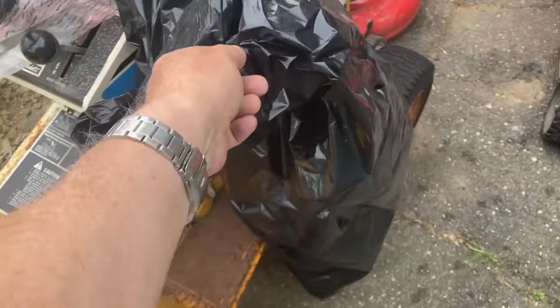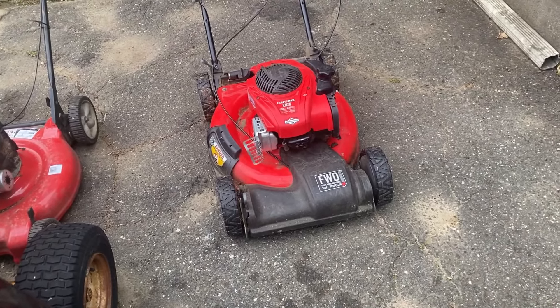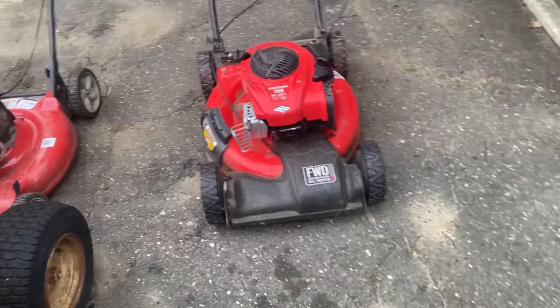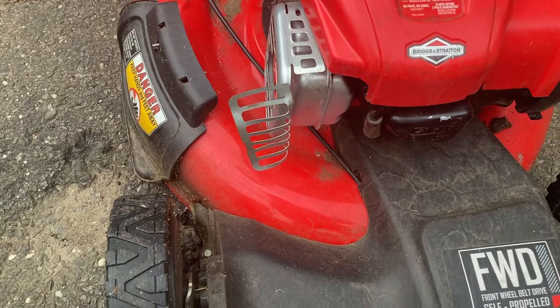This guy had a plastic bag on it. He just dropped it off maybe an hour ago. I was out to lunch with my good friend Hank Henry Morowski. Come back and he says the guy dropped it off — he was in the driveway. So I'm looking at it. What's going on with the muffler shield? Why would you bend back the muffler shield? What's going on with that?